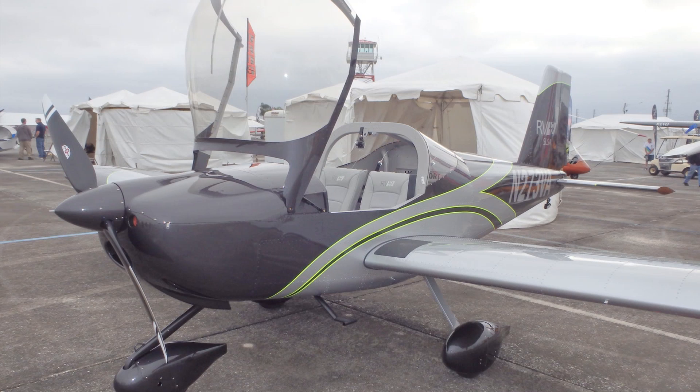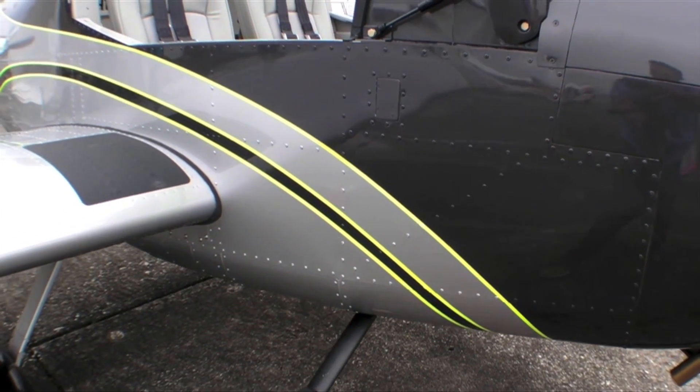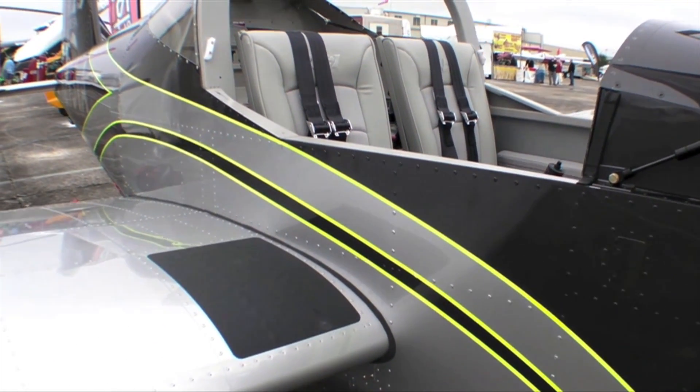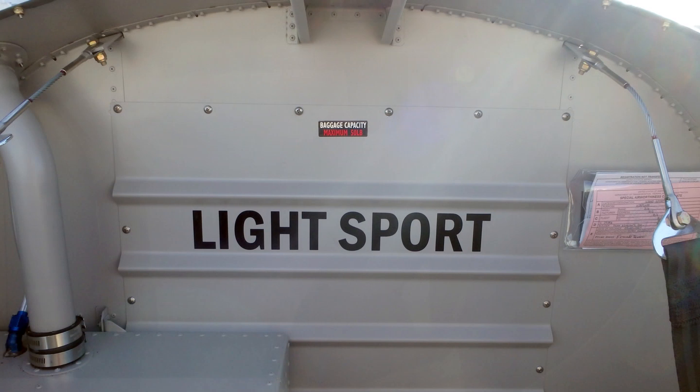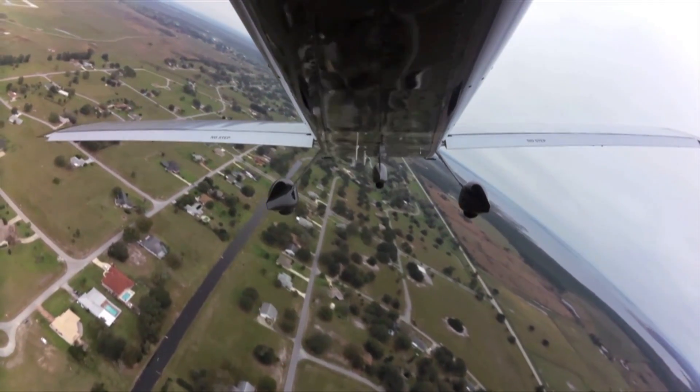The experimental amateur-built version is just like you'd find on the rest of the RV models, where you'd have to build 51% of the aircraft. Typical build times for the ELSA without any modification — for a first-time builder — you're looking at about 900 hours. The price of the RV-12 kits is about $68,000, and we've been seeing builders completing them for about $70,000 to $80,000 well-equipped with paint and everything included. The base price of a factory-built model is $115,000. You can learn more about the RV-12 at vansaircraft.com.